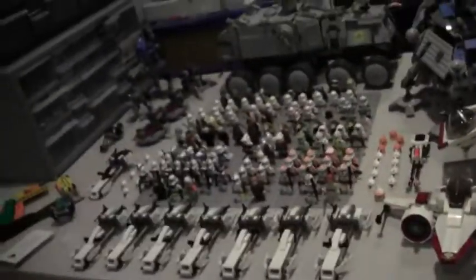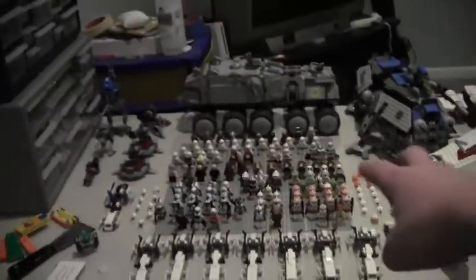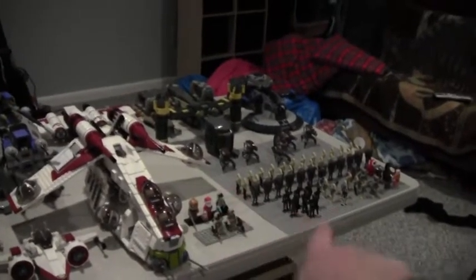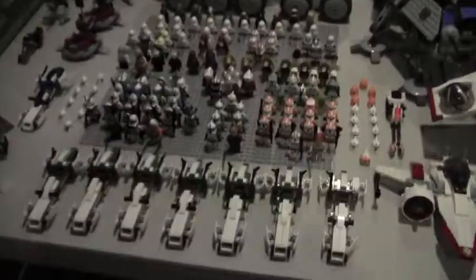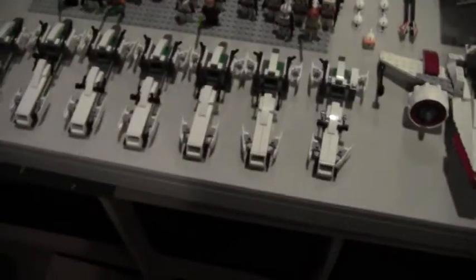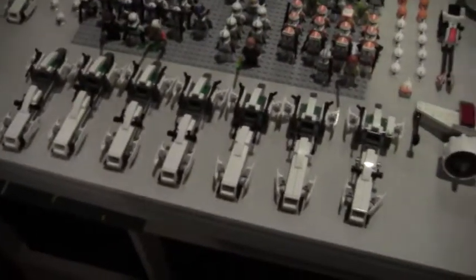I'll move the tripod to the side and we'll go in depth. Over on the side we have my clones — I forgot to take some stuff off there — and that little section is my droids, which my clones outnumber. Let's start with the clones. In the front we've got seven speeders: the regular BARC speeders from the old battle pack with the bomb squad.